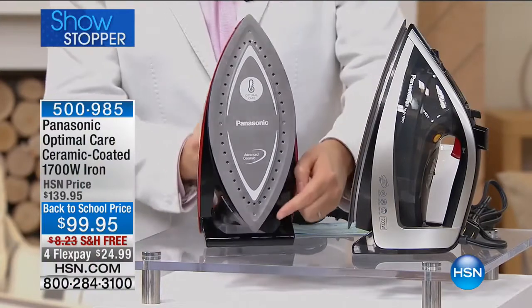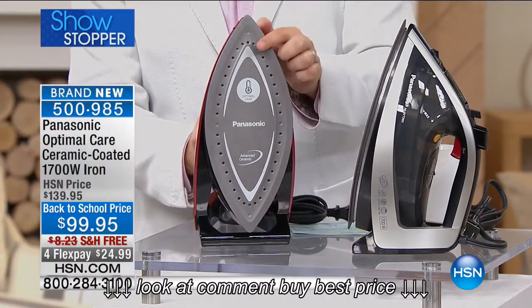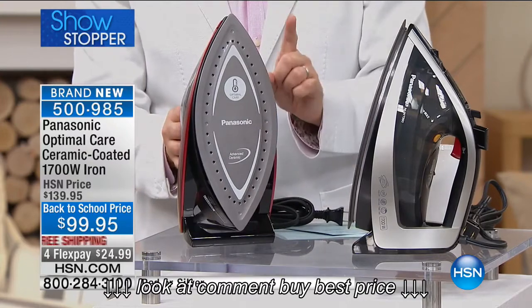Are you ready for this? Notice the first thing that's different. Folks, the top is the bottom and the bottom is the top. Brand new from Panasonic, ironing is faster, it's multi-directional, and it's easier than ever before.